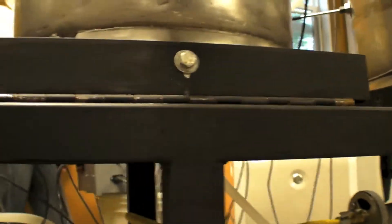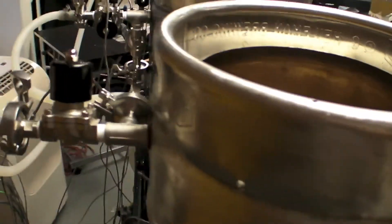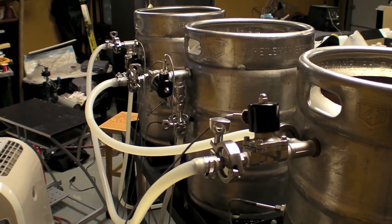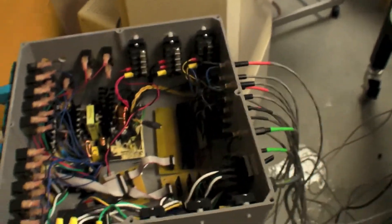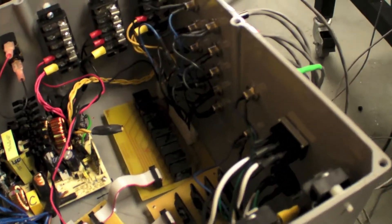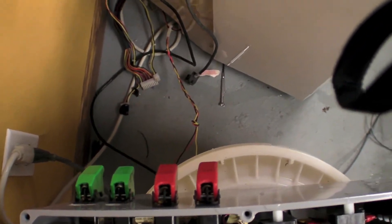The mash tun is indirectly heated. And everything is wired up to our control box, which is now fully functional, with this new relay board. And you can see some of the switches on the side and some more of the switches over here.